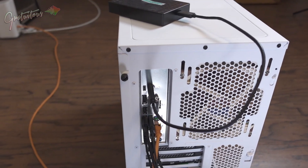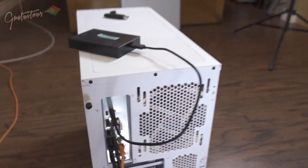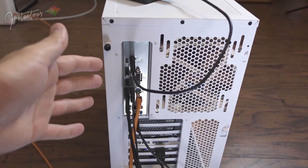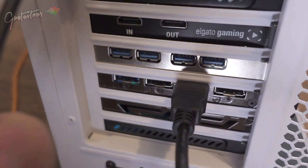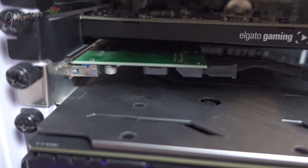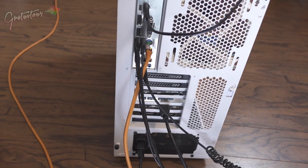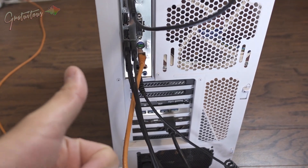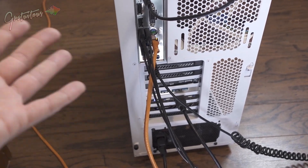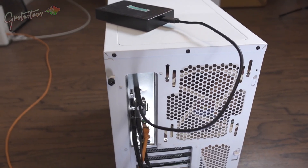For a music production computer, besides the CPU, you want to think about how many USB ports you have. Over the years I actually ran out of USB ports, so I installed a USB expansion card — a PCI USB 3.0 card that just plugs into the slots. Think about what you need: a mouse, keyboard, audio interface, MIDI keyboard, and external hard drive all take USB ports. That's something you really have to think about for music production.